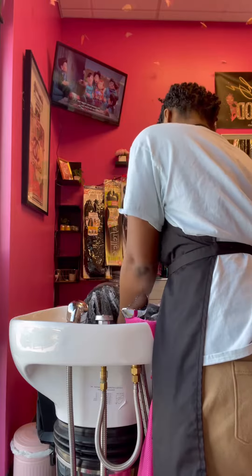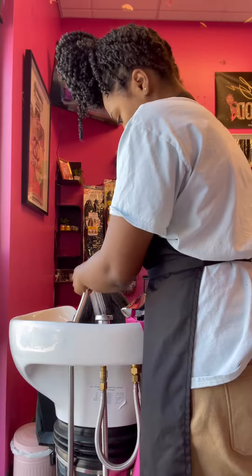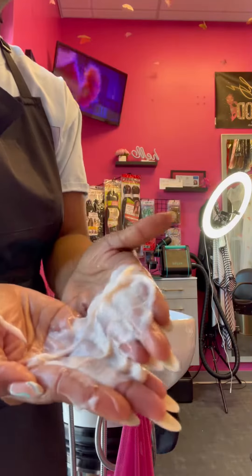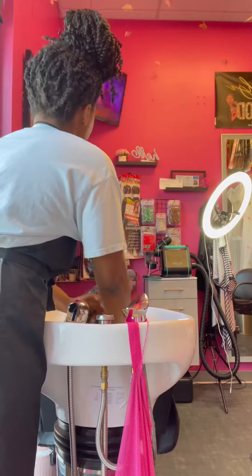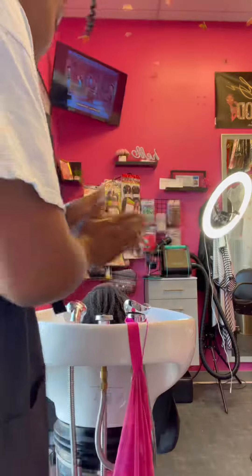Y'all see that lather? That's how we know it's clean. Now we're gonna go ahead and rinse. Now we're gonna follow up with that conditioner — don't be afraid to use a lot. I used a lot; I went back for some more.